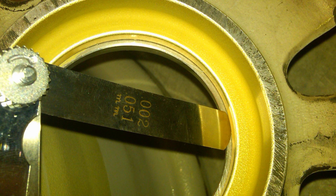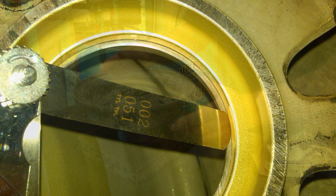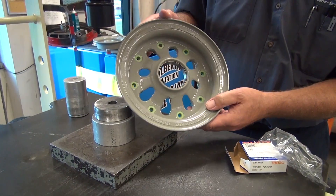Once the bearing is installed, measure the gap between the bearing cup and the bottom of the bearing bore at three equally spaced places. If the gap is 0.002 inches or more, the bearing cup is not correctly installed. Repeat the bearing cup removal and installation procedure.